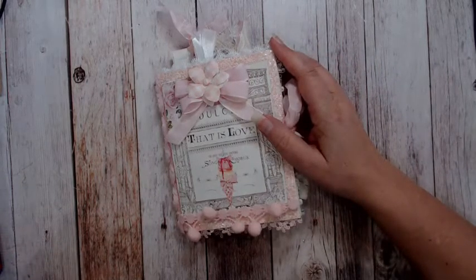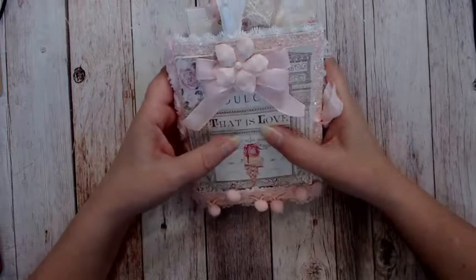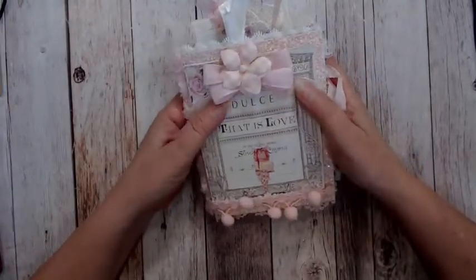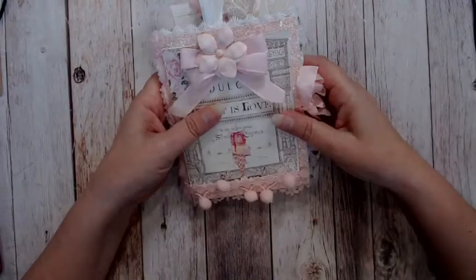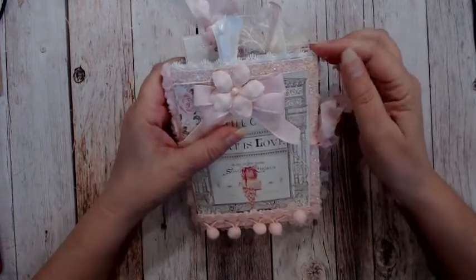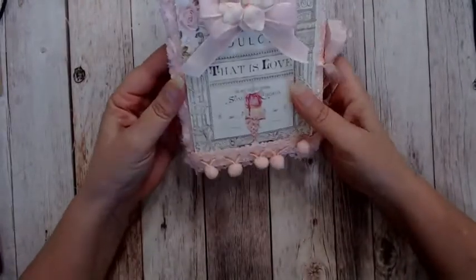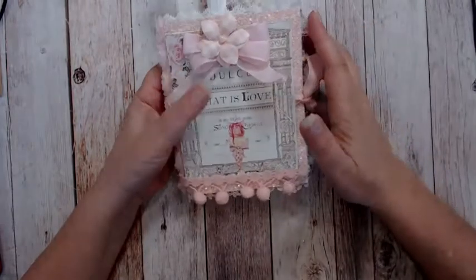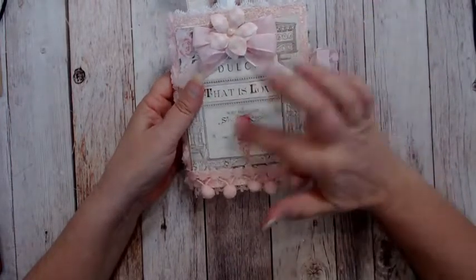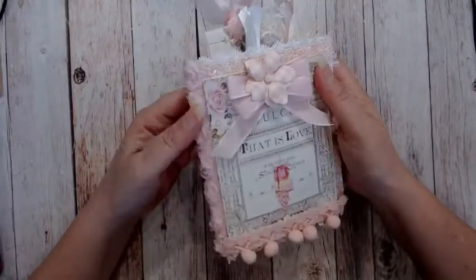I decided to make a mini journal to go with the banner — this is the second journal I've ever made, and I'm really enjoying making them. I used a lot of the same materials as my first one — I'll put a link below — but this one also has the glitter fabric as the cover, which is very flexible but durable at the same time. I absolutely love this piece of ephemera on the front cut from one of the 12x12 sheets of paper — just the look of that little unicorn ice cream cone is so fun. I topped the whole thing with a bow and a flower from the collection.